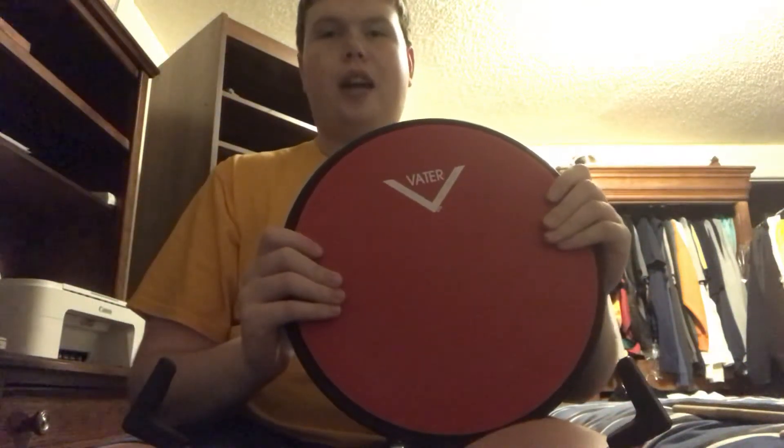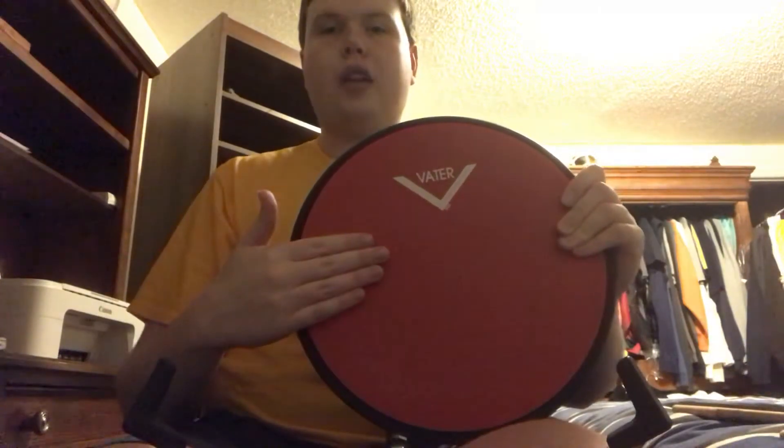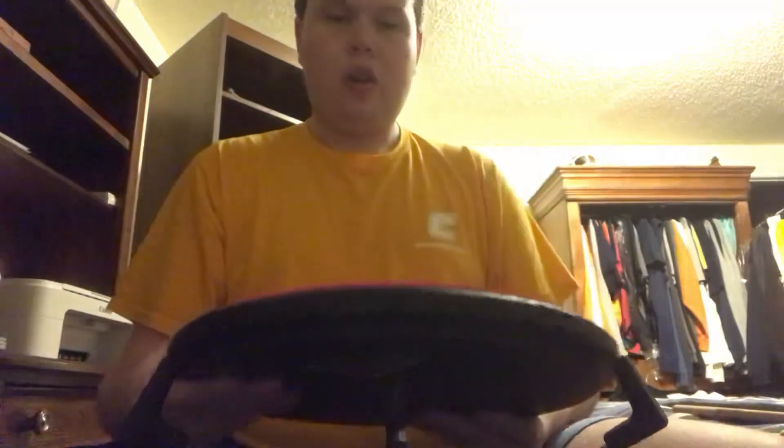Hey, what's up guys, this is Andy and I'll be doing a quick review on the Vater 12-inch double-sided chop builder practice pad. So let's get started.